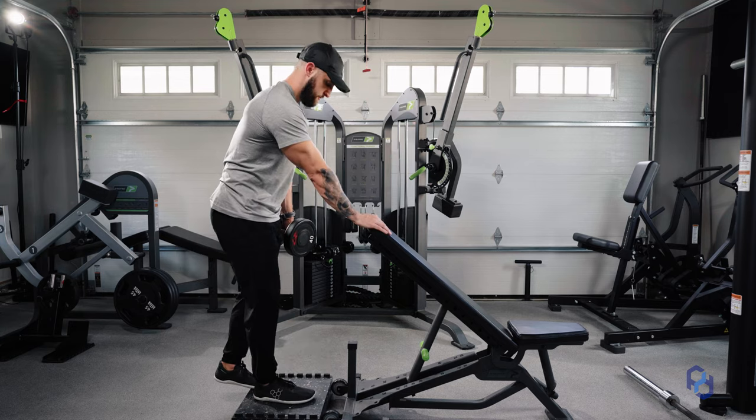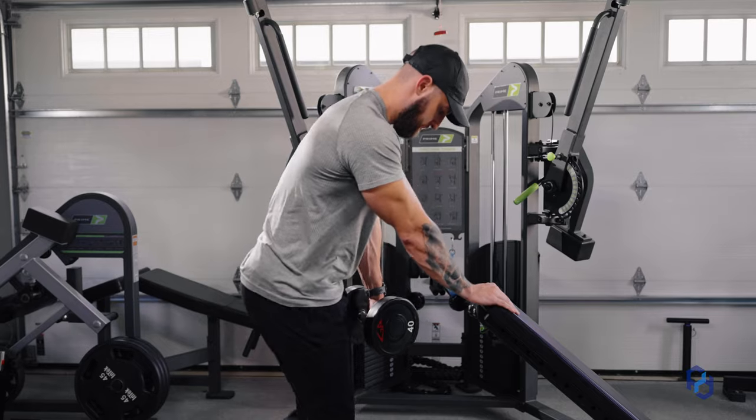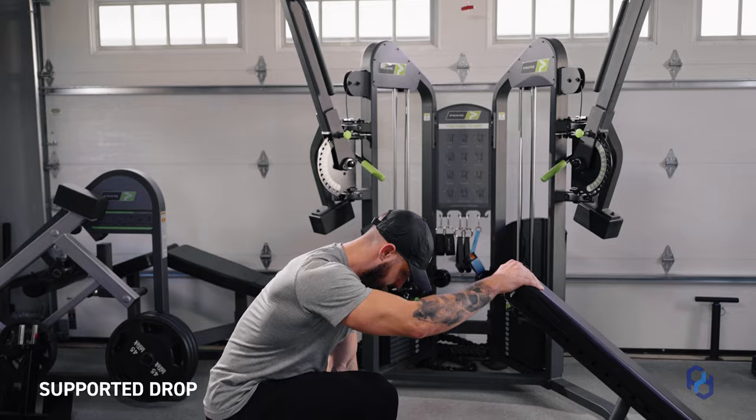What is up and welcome back to the Physique Development YouTube channel. Today we are going to be teaching on how to perform the supported drop lunge.